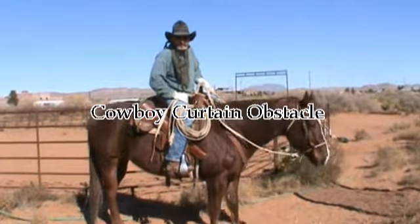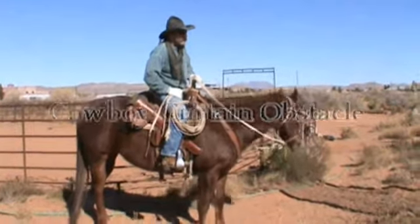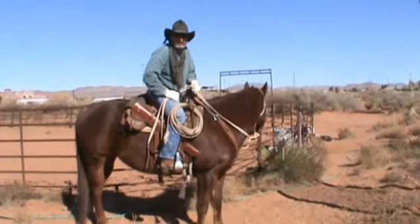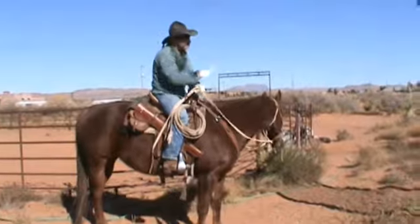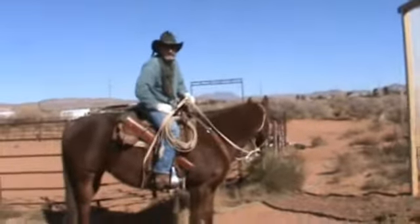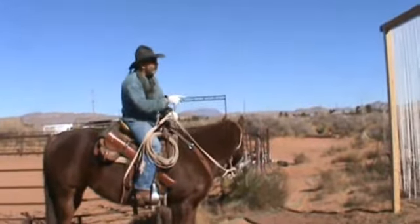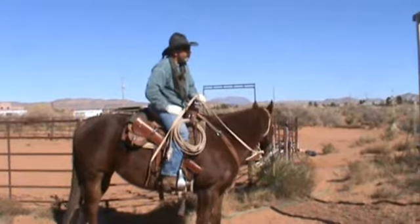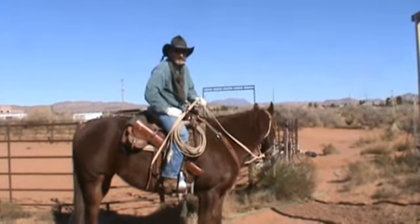Good afternoon. This is Functional Horsemanship. I wanted to show you another obstacle I built to train and sack your horses out, make them safe for trail horses. This obstacle right here is called a rope curtain or a cowboy curtain. You can do much the same thing over a bow gate by dropping ropes, tying ropes up, or hanging yellow caution tape or whatnot.